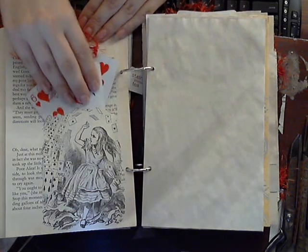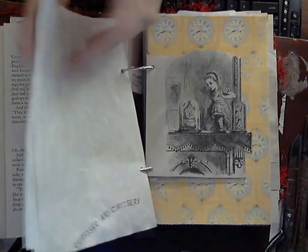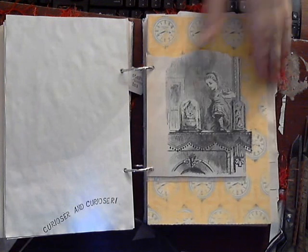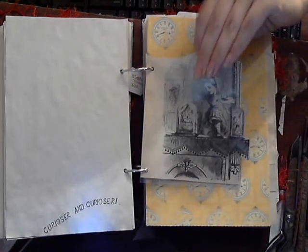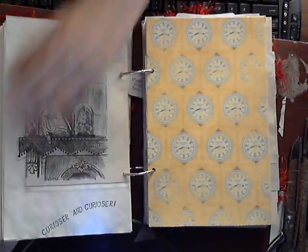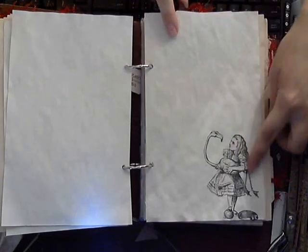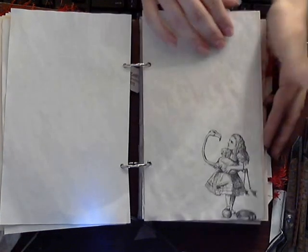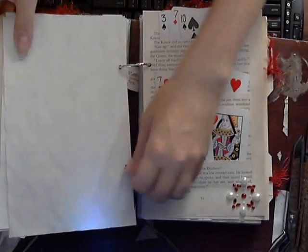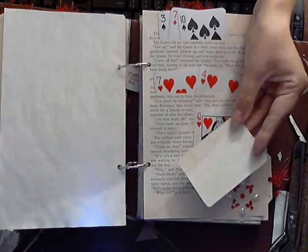So you can journal on them a lot easier. And then more pages — tea-stained. Nothing new here. This is the image in the page protector, so it creates a little pocket. Nothing new here — it's the story of the oysters and the carpenter. Here's tea-stained paper; I cut it out, Alice stuck there. I added a little bit of bling here and backed all of the cards with tea-stained paper, so they're a little bit easier to journal on.